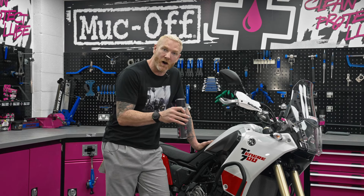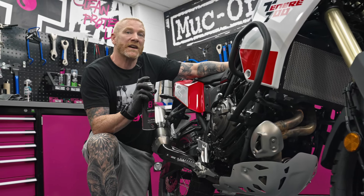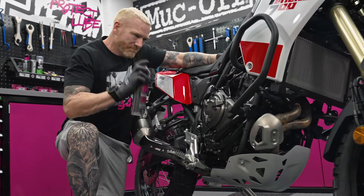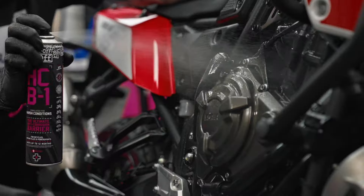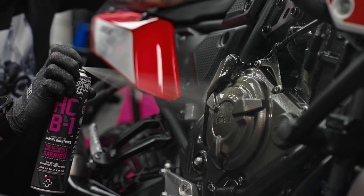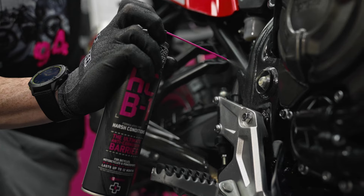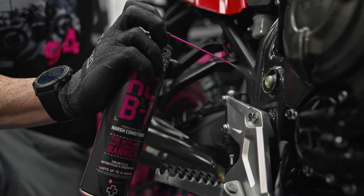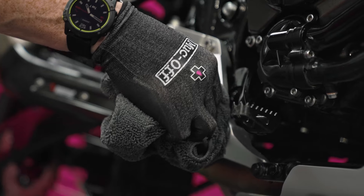We're going to concentrate on the exposed metal areas of the bike, those parts that take a real battering, but do try and avoid the braking surfaces and tyres. Start by giving the can a good shake, and then go with a light, even spray. Any excess spray, use a clean microfibre cloth to wipe it down.